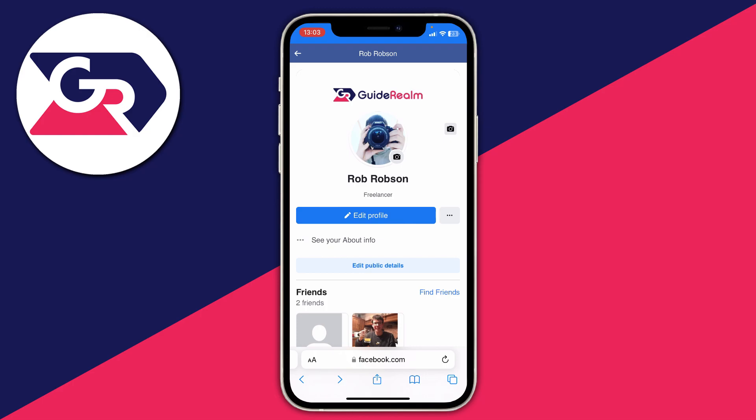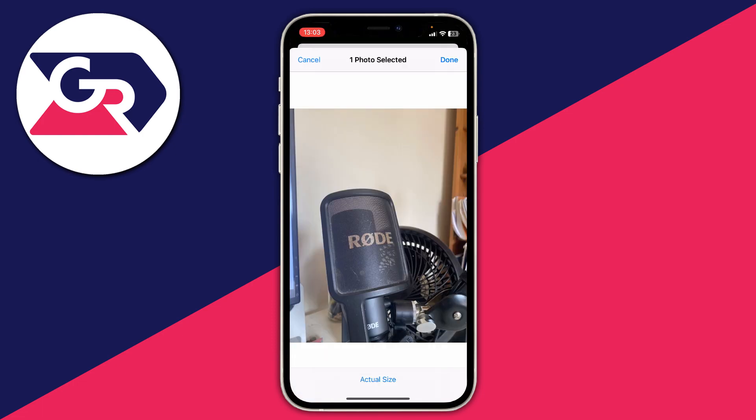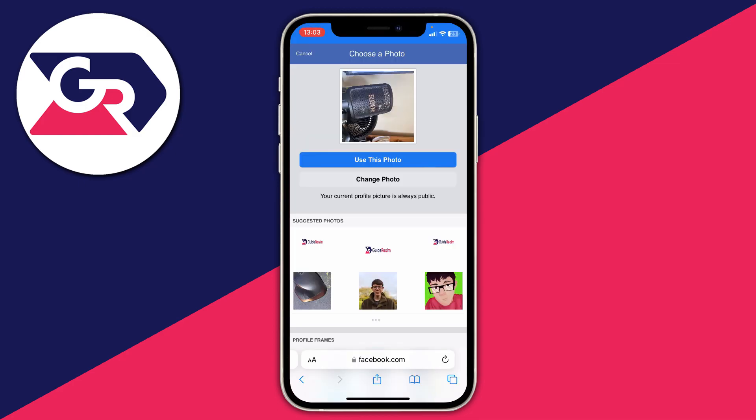What you need to do is tap on the photo icon on your profile picture. It will take you to a page that says 'choose a photo,' and you can tap on 'upload a new photo.' You've got a few options — I'm going to select one from my library. After you select it, tap on done in the top right. It's now shown as a square but don't worry, just tap on 'use this photo' and it will upload.